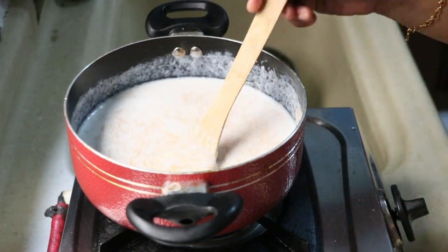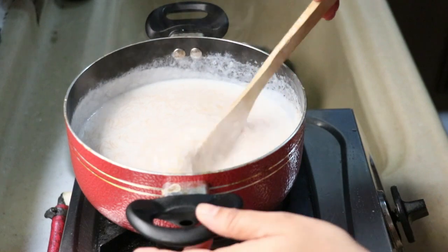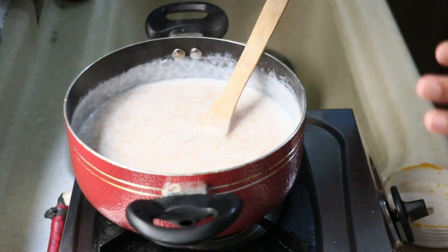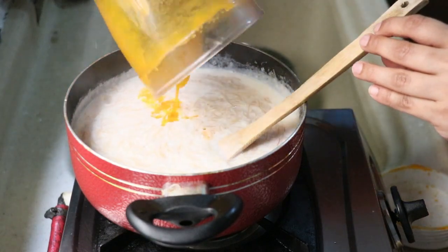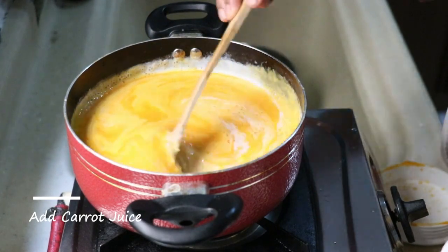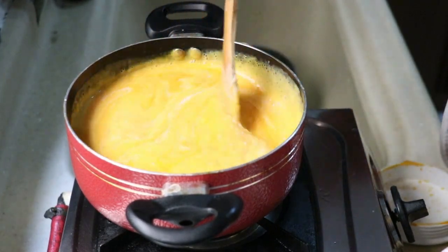Now we are cooking the sago seed. We are going to cut the sago seed. Now we are going to add the carrot. Add the carrot and mix it well.